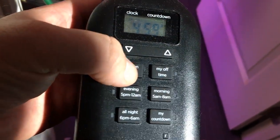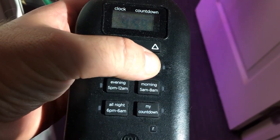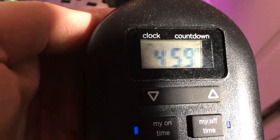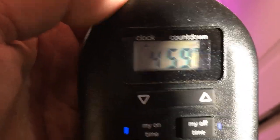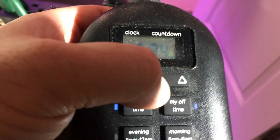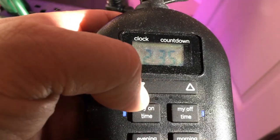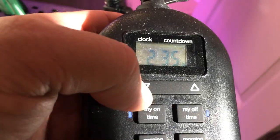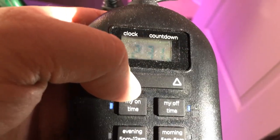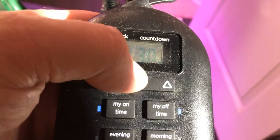I have the on time set around 2 or 2:30 PM. It's on a 12-hour cycle because we are in flower right now. Clicking on it brings up 2:30 AM. If I wanted to adjust it, I could click to add more minutes — the longer you hold it, the faster the timer goes. I'm going to set it back to 2:30, so it comes on at 2:30 PM and goes off at 2:30 AM.